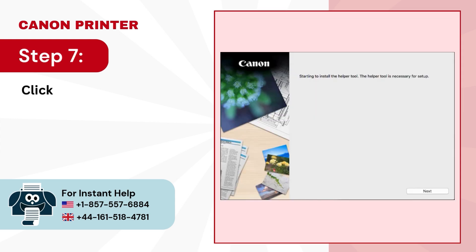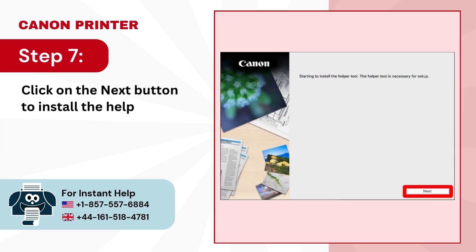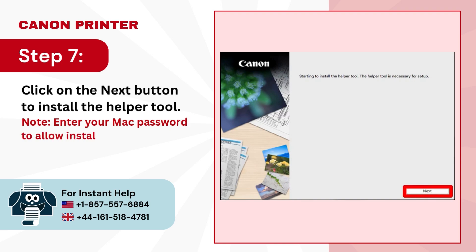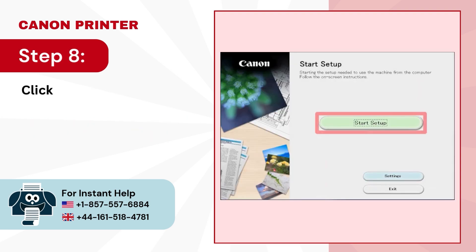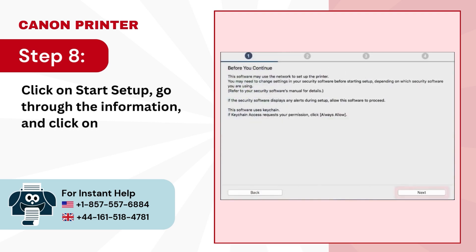Step 7: click on the next button to install the helper tool. Note: enter your Mac password to allow installation if asked. Step 8: click on start setup, go through the information and click on next.